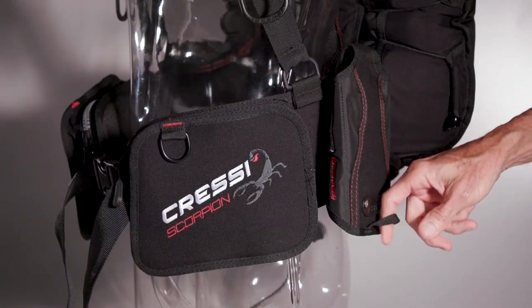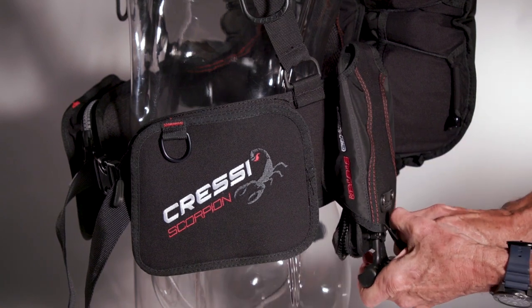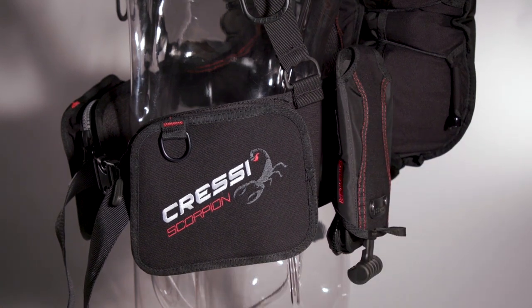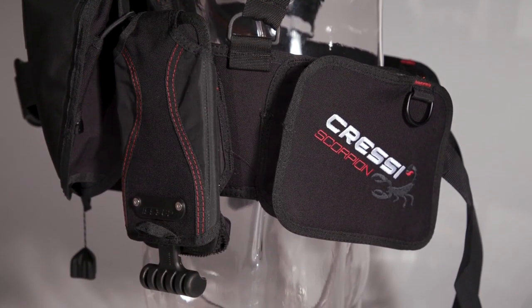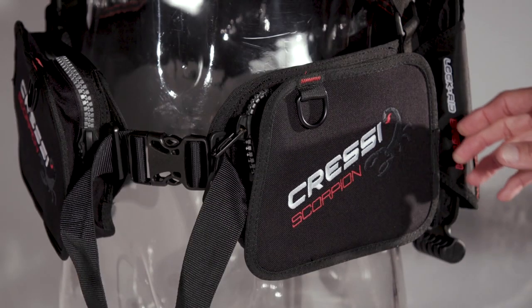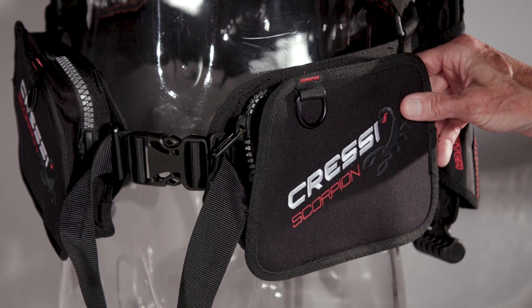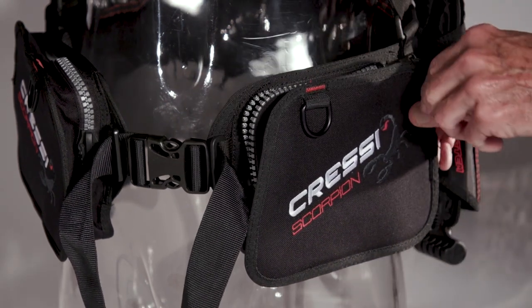Scored very good for ditching, the weights were rated just fair for loading, though the upside-down procedure was helped by handy web loops on the holders. The rear placement of the weights allows the Scorpion's cargo pockets to be a bit more forward, where they're easy to reach and even see into. They're not the biggest, but their boxy shape makes the space useful. And they don't get tight no matter how much air is in the cell.